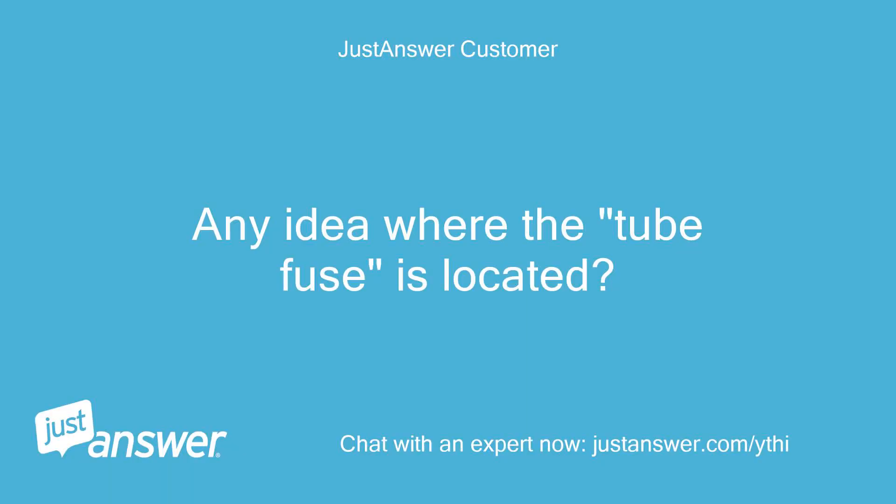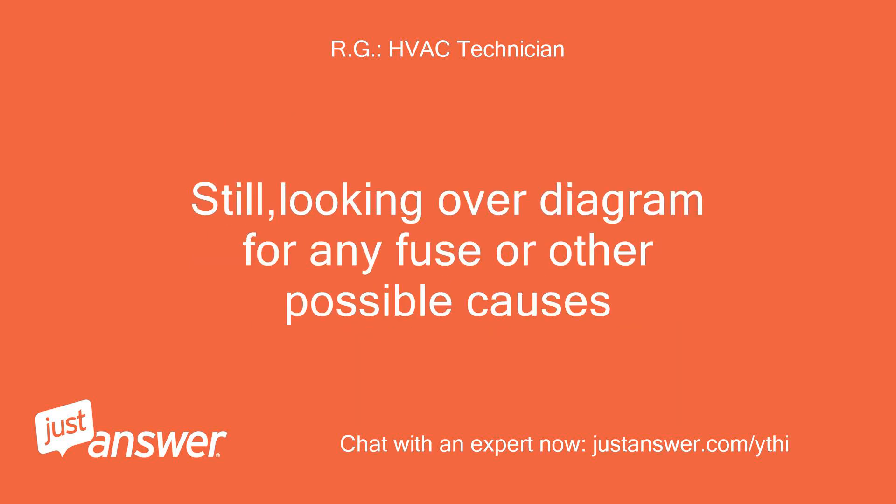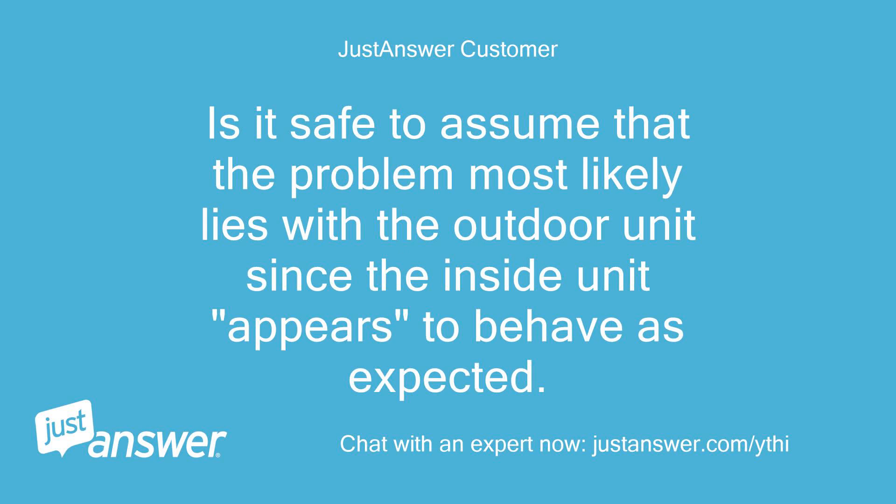Any idea where the tube fuse is located? Looking through the manual now. So far I have not located any fuse. On possible problems so far, besides wiring connections, it would be a bad board or bad sensor, which would have to be tested to confirm. Still looking over the diagram for any fuse or other possible causes.